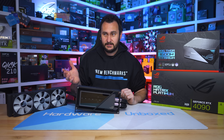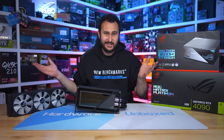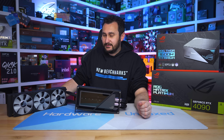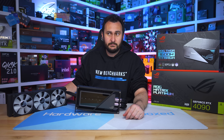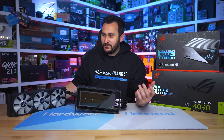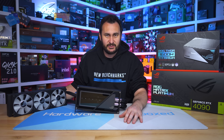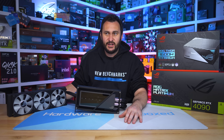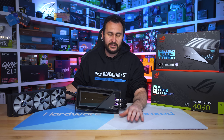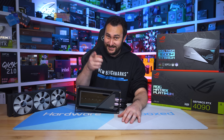If you enjoyed this review, give it a like and subscribe for future content — which will probably cover much more practical products. We also have Floatplane and Patreon if you want more Harbour Unbox content, access to our exclusive Discord server, monthly live streams, behind-the-scenes content, and Q&As. Thanks for watching — I'm your host Steve, see you next time.